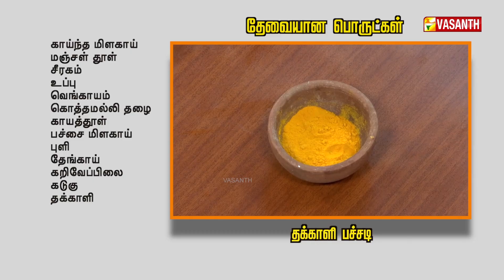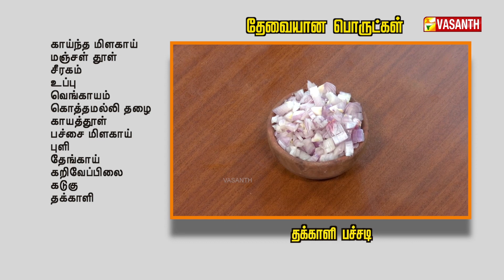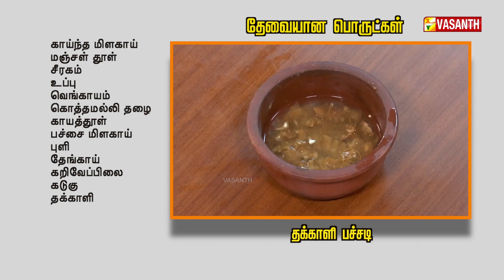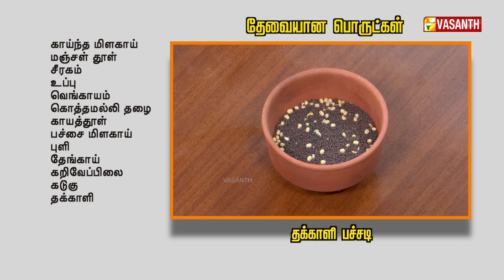The ingredients are: Kainamilagai (red chili), Manjal Thool (turmeric), Chiragam (cumin), Uppu (salt), Vengayam (onion), Kottamalli (coriander), Kaya Thool, Pachayamilagai (green chili), Puli (tamarind), Tengai (coconut), Karuvapilai (curry leaves), Kadugu (mustard seeds), and Thakali (tomato).